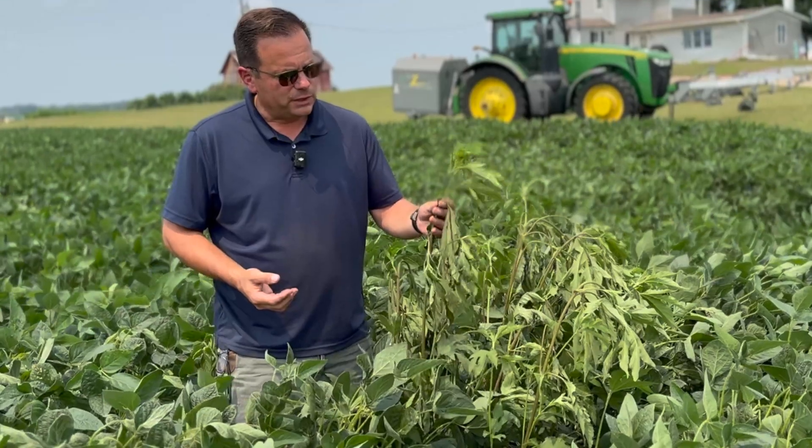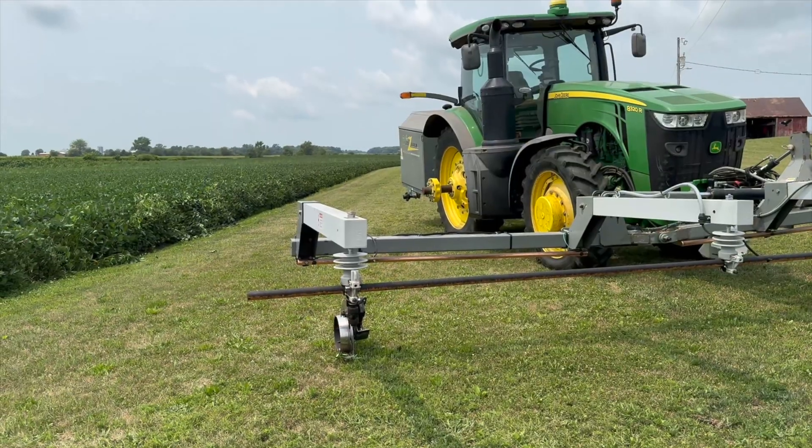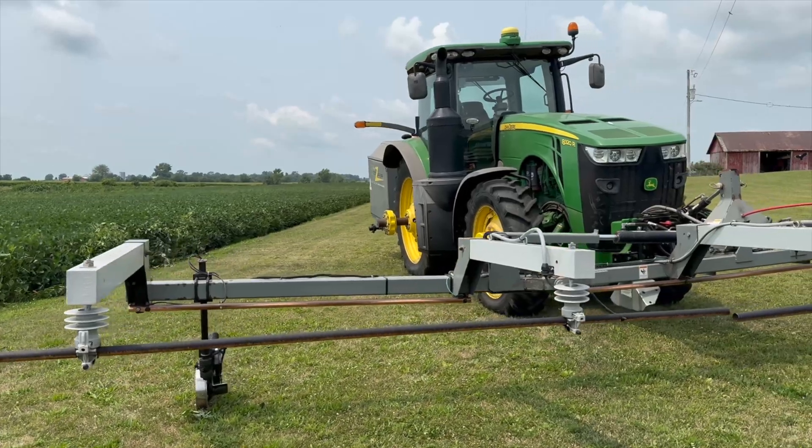This giant ragweed here, 15 to 20 minutes ago, was five feet tall and now is wilting down after one pass with the weed zapper. It's very effective. I see you've got yours on a 300 horsepower tractor — it does take some horsepower to run the generator and run the system.